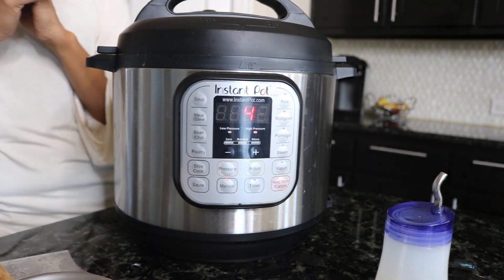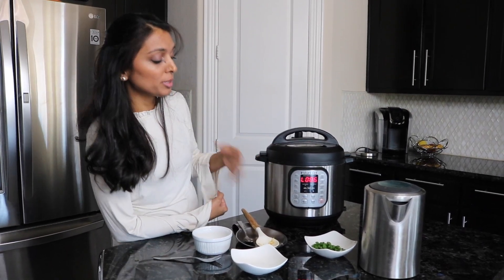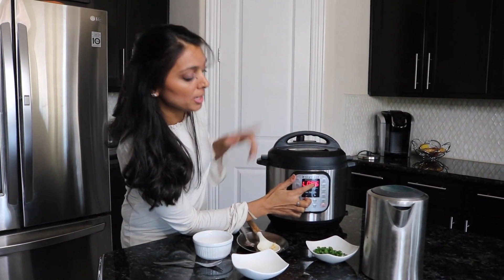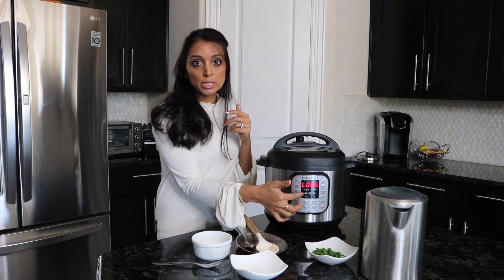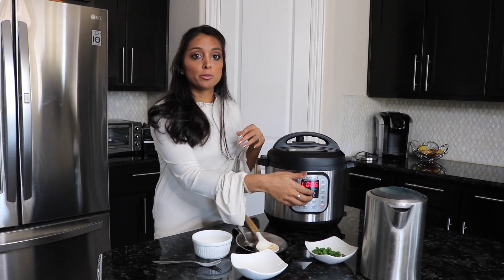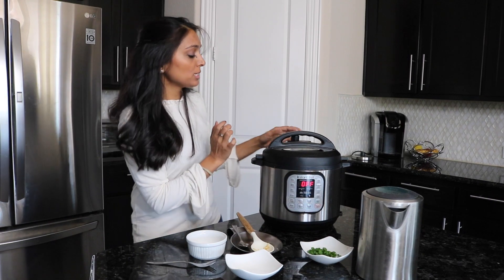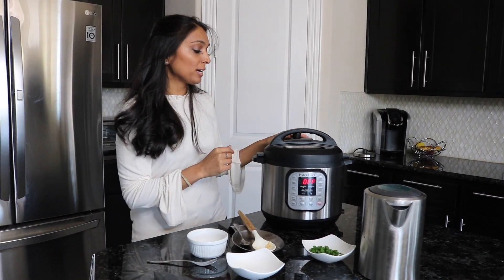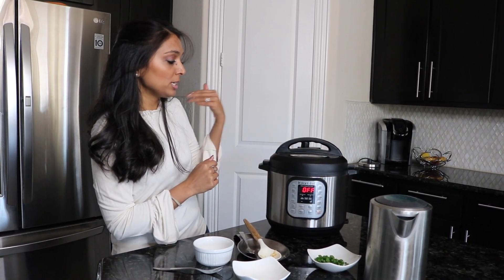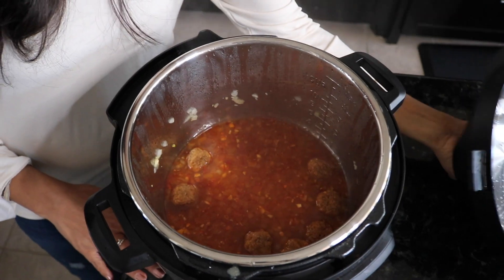Our timer went off about five minutes ago — a reminder that after your timer hits zero, the Instant Pot counts the minutes since it went off. It's been six minutes since mine went off and that's totally fine; you don't need to get to it right at zero. I've already turned it off and released the steam. Be careful — do not stand right behind the pot when releasing steam as it is dangerous.